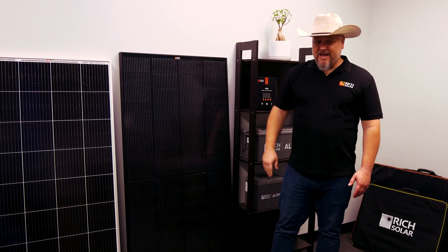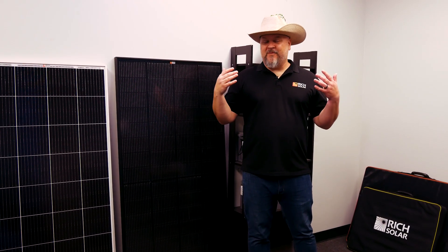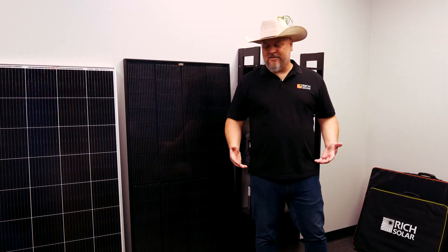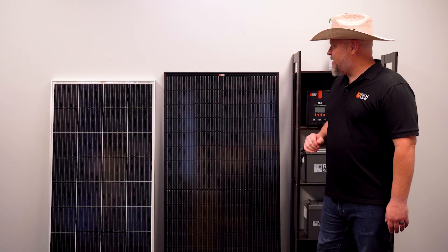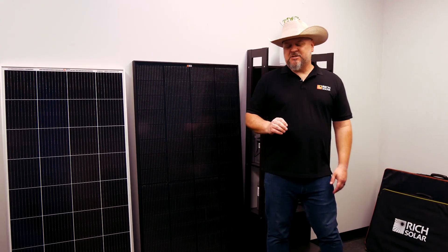This is an exciting day for me, even more so than when we first got the 250 watt panel. So now we have a silver frame 250 and an Onyx frame 250, but the innovations don't stop there.